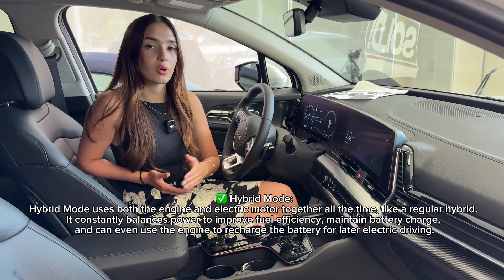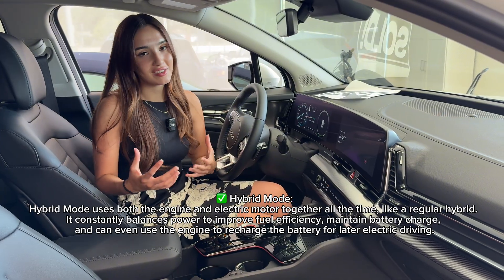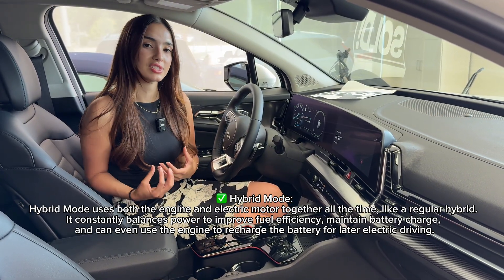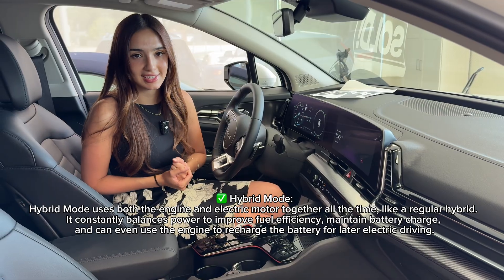When you put your vehicle in hybrid mode, this will use a lot of EV power still — especially at a standstill — however it will prioritize most of its energy from incorporating the gasoline engine.